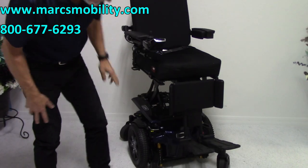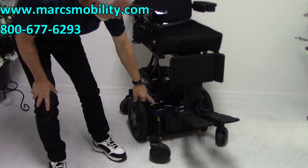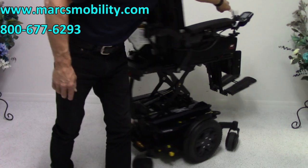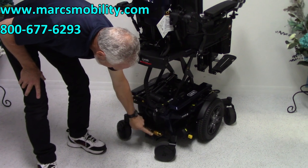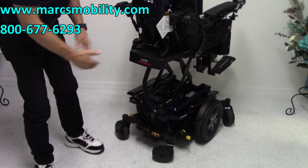The suspension on this chair — you've got a huge suspension in front on both sides. You can see the suspension there, and you have the same suspension in the back. You can adjust that suspension by turning this ring here to make it tighter or looser.